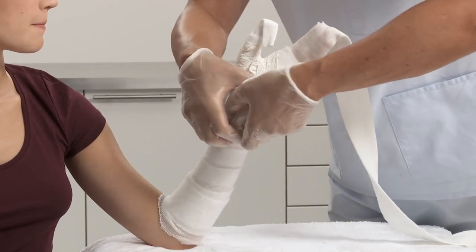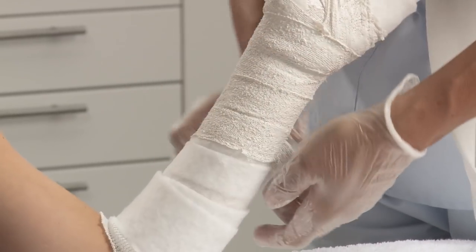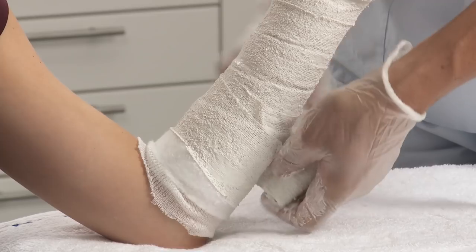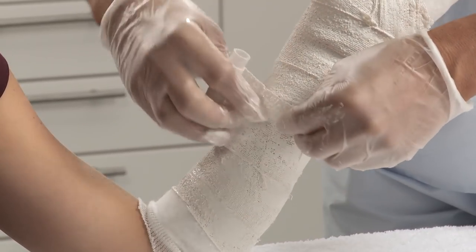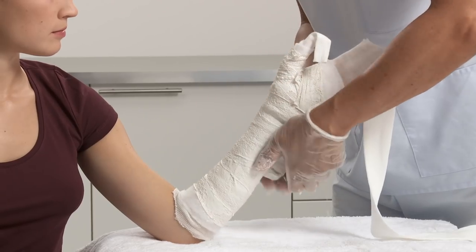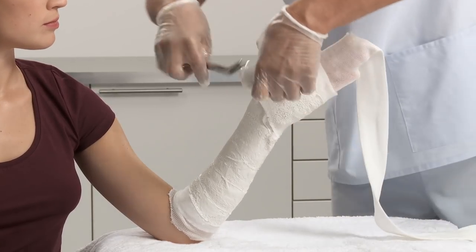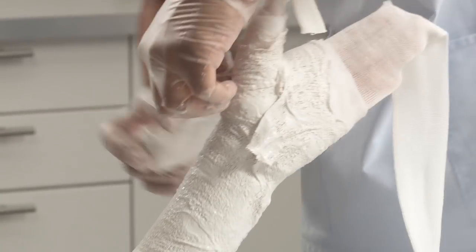Take the larger plaster of Paris bandage and apply from wrist to just below the elbow crease with a 50% overlap. Apply a second large roll of plaster of Paris starting at the wrist, but this time going distally, passing through the web space once, and then moving proximally again.